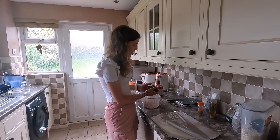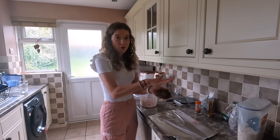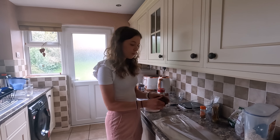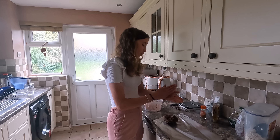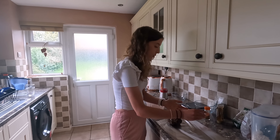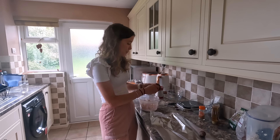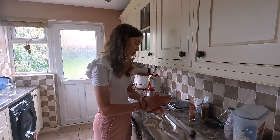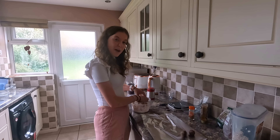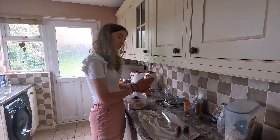I managed to mix in the cocoa and cinnamon — but add them at the start if you're making this at home, what a faff! Now we've got a nice big ball of energy. You've got two options: press it down into a baking tray lined with baking paper, or since I've run out of baking paper, I'm rolling it into little energy balls and placing them on tinfoil. Then we'll put them in the fridge for about 45 minutes to an hour to harden.